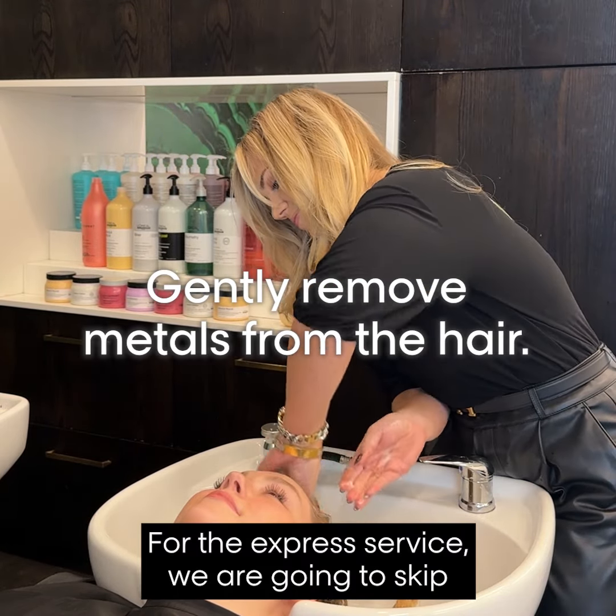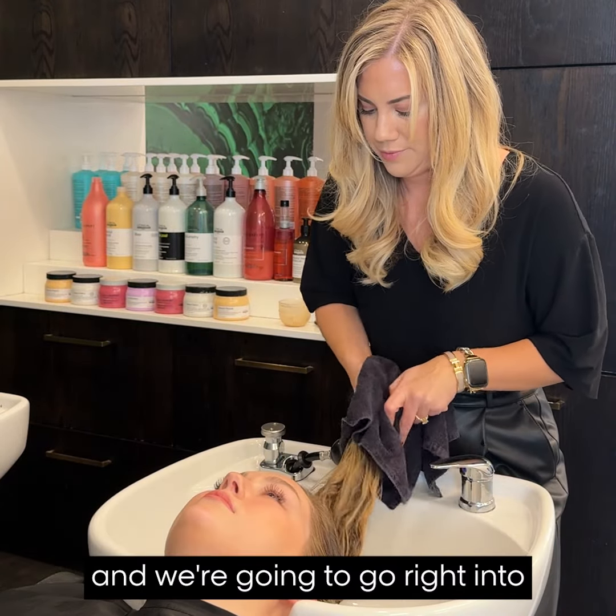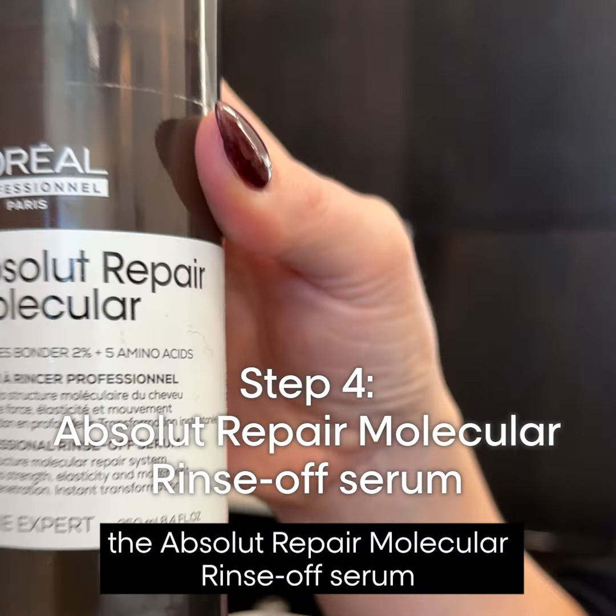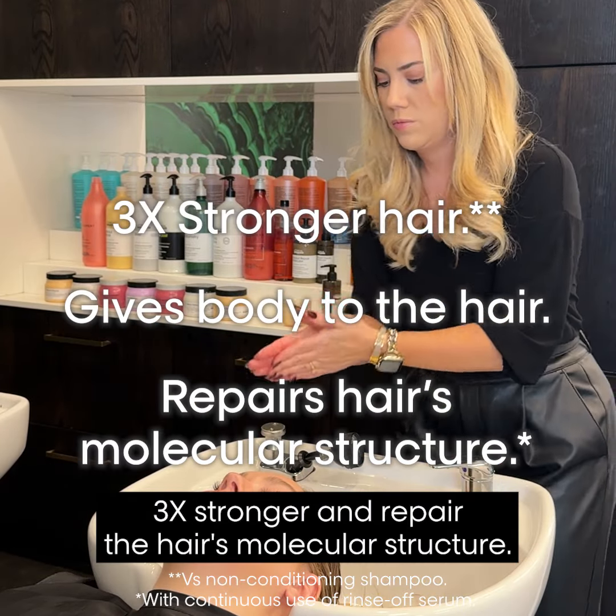For the Express Service, we are going to skip steps one and two of the ARM treatment and go right into the ARM Rinse Off Serum, which is going to make the hair three times stronger and repair the hair's molecular structure.